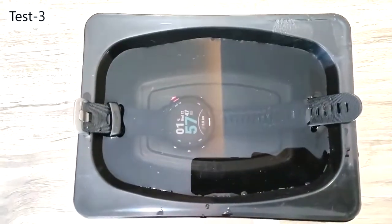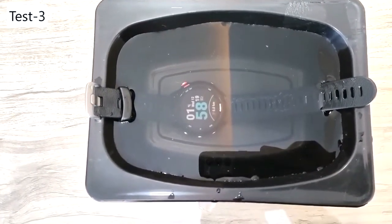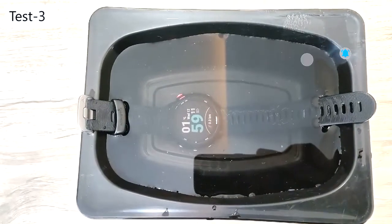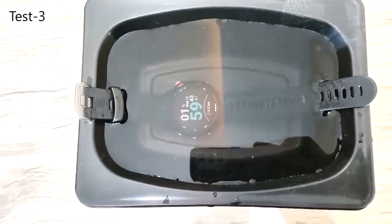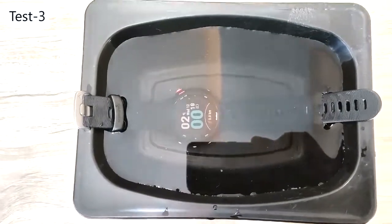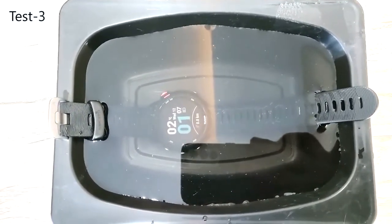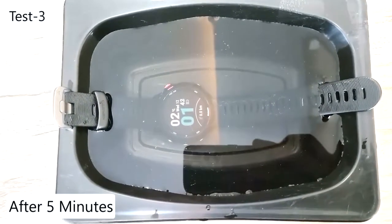Let's find out whether I'm right or wrong. You can see this bowl is completely filled with water and I'm going to place my Garmin watch in it. It's done and now we will wait five minutes again.